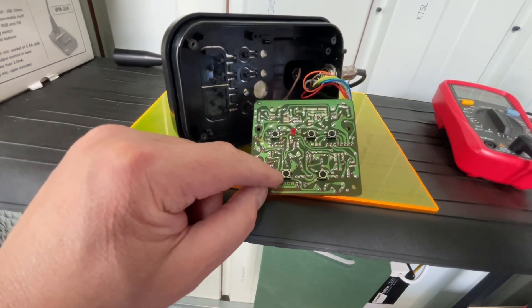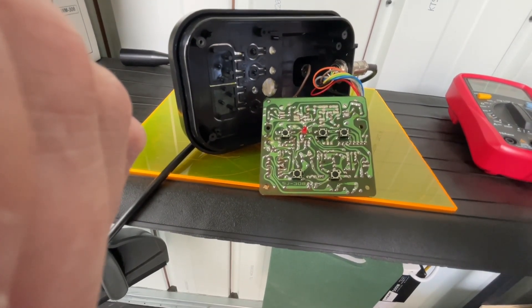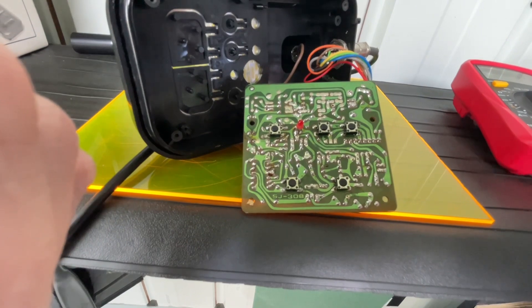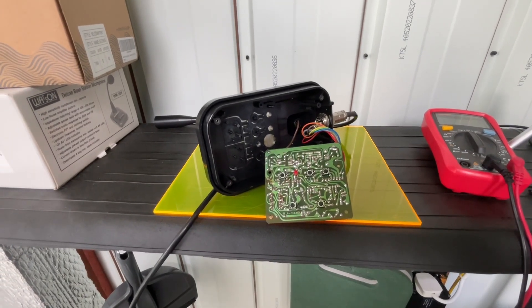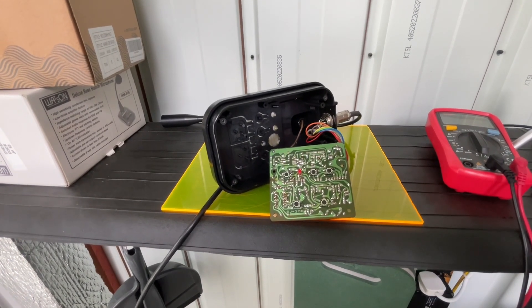So it's just whether we can get hold of replacement buttons or not. If I can, I'll unsolder these four connections and replace them — it's just a matter of whether we can source the circuit board buttons. That's all that's wrong with it, and I'll possibly do a follow-up video if I successfully order the buttons. So there you go, Robert — that's all that's wrong with it, and we'll be in touch and see if we can fix that for you.